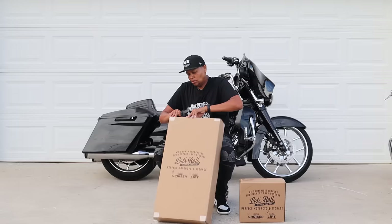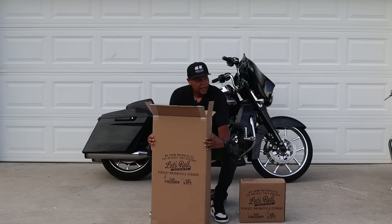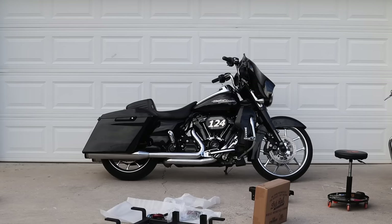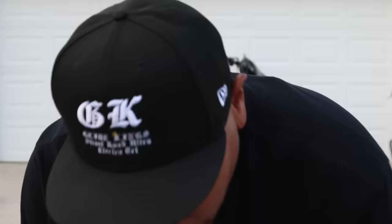Made in the USA — Cruiser Let's Roll. 'We show the motorcycle the respect they deserve.' Let's Roll certificate of authenticity. This is what the motorcycle will be sitting on — really nice thick padding.